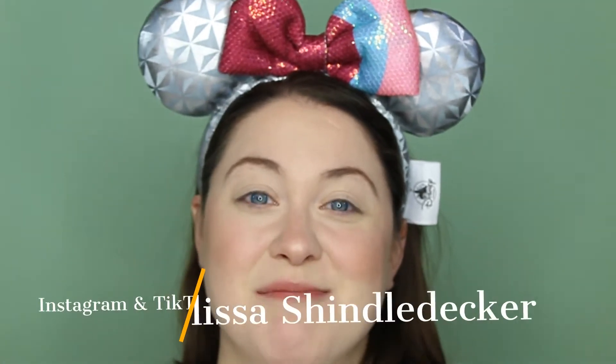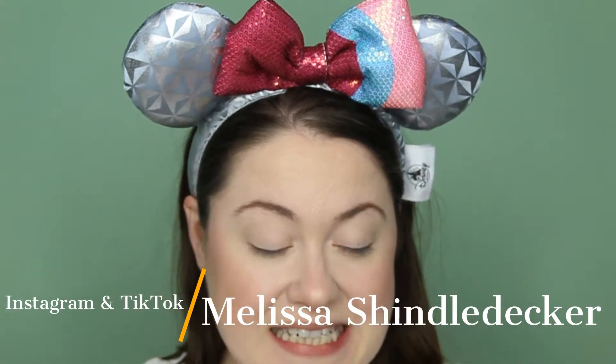Hi guys, welcome to my channel. My name is Melissa and I am so happy that you're here. Today we are doing another Disney look. I am going to be doing Yzma from Emperor's New Groove — she is the villain in the movie — and I'm really, really excited to do that.